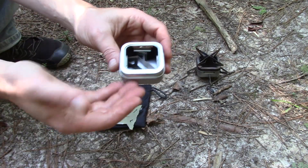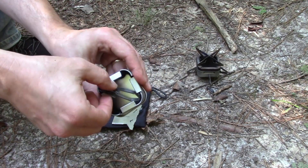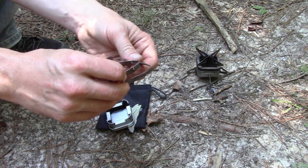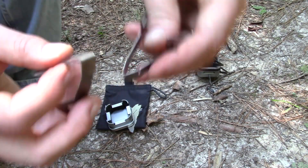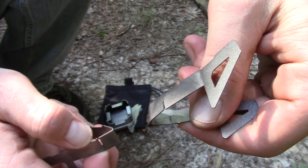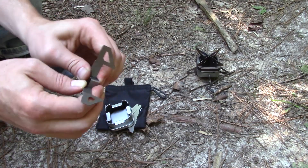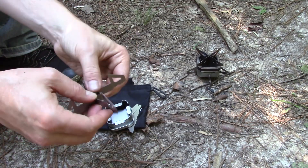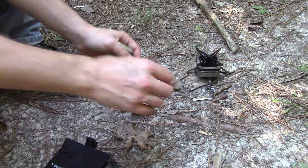This is basically the core of the stove, or the engine, so to speak. The stand stores inside the stove itself — you just pinch the feet together and pull it out. Each corner has notches and you just slide those together. The first time or two, you do have to break the pieces in because the tolerances are extremely tight, which is a good thing. You just snap them together and your stove sits right down in there — it's a very nice and sturdy base.